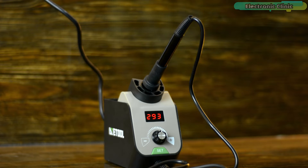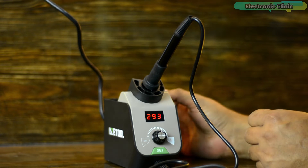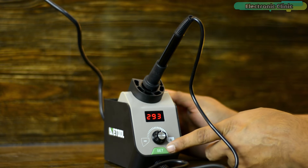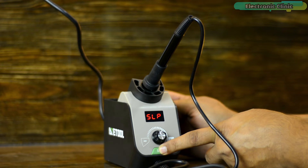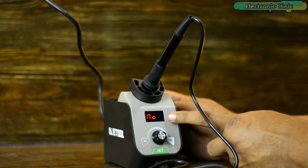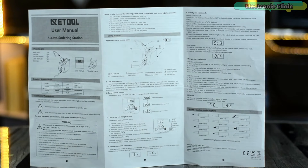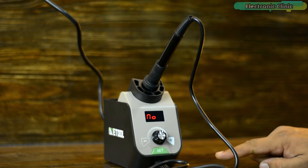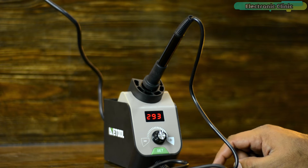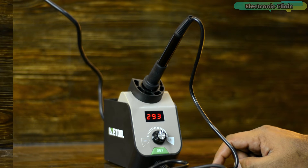You can also do temperature calibration if you want the most accurate temperature for a specific soldering job. For temperature calibration, long press the function key and when CAL is displayed, release the button. The user manual explains this step by step. Right now I don't have a precise temperature monitor so I can't calibrate this. And to be very frank, I don't need to calibrate this soldering station since I'll be using it for soldering random electronics components.